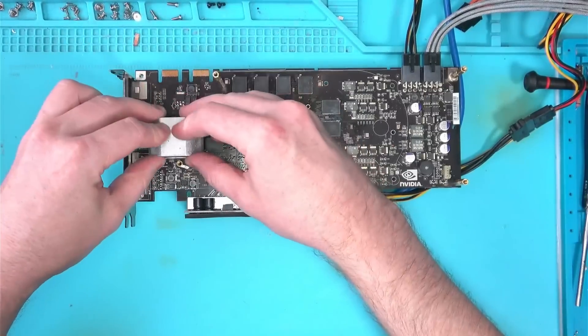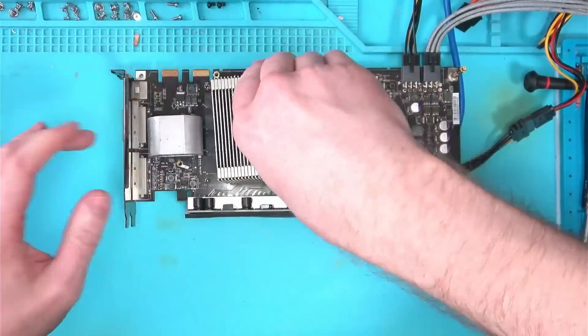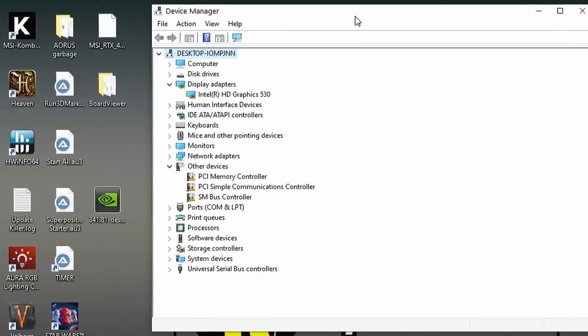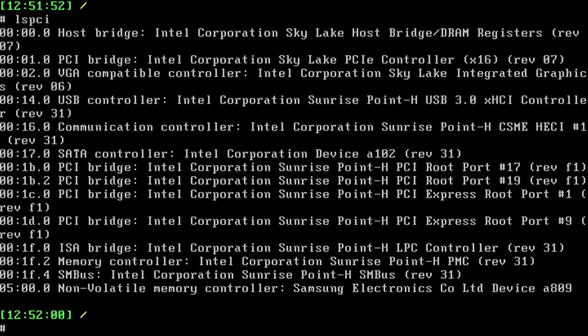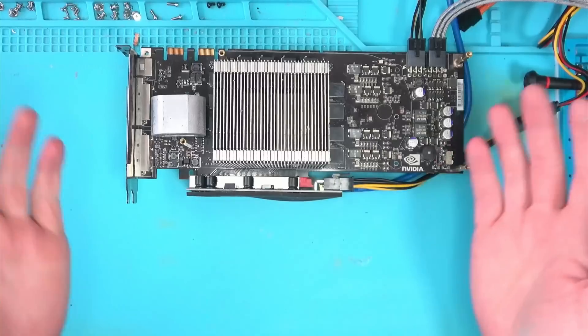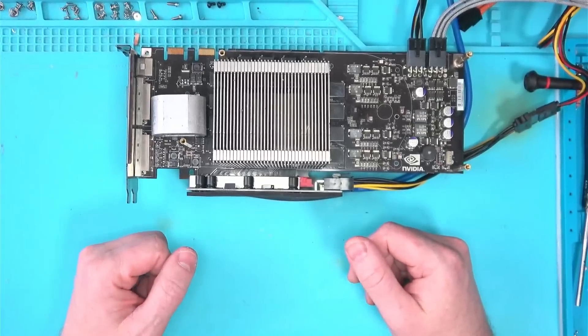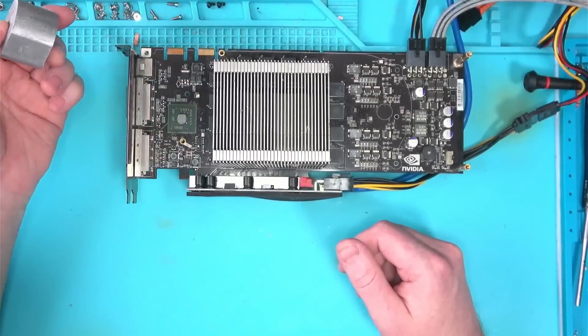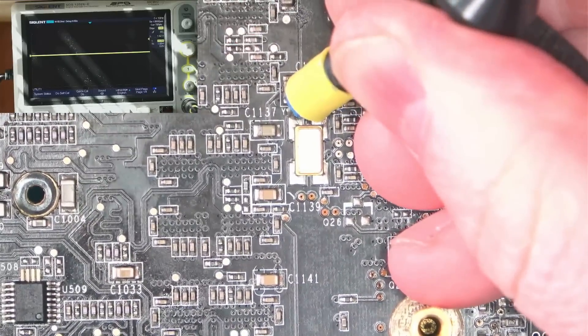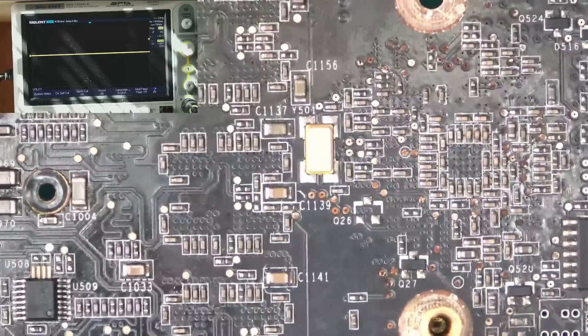With the new paste applied, let's boot this card and see what it does. The device manager isn't detecting it and Linux is also unable to find it. It looks like we have a no-detect, so let's check for everything that can contribute to this behavior, such as the oscillator, which does seem to work.